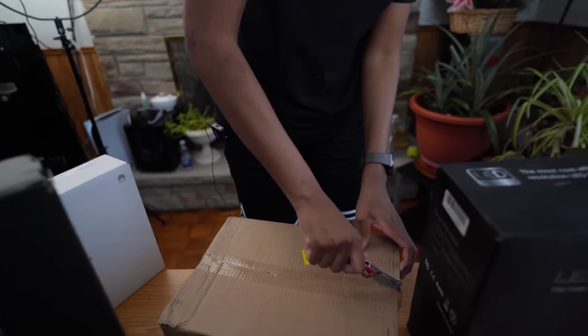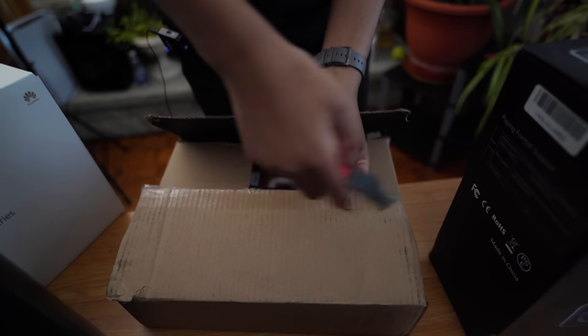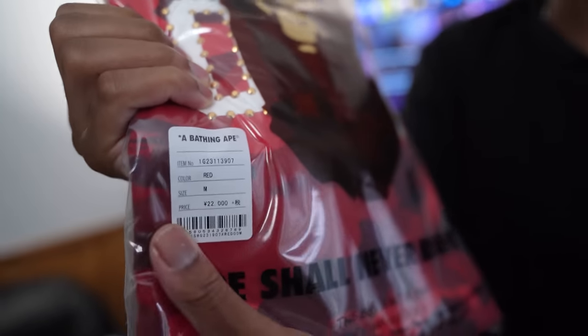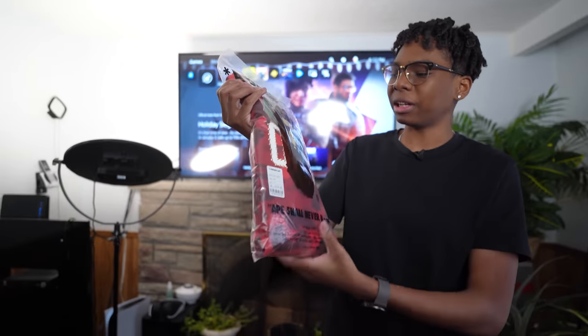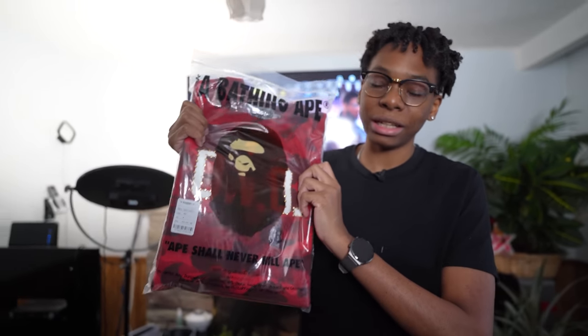We also had to include the drip. This is the OVO x Bape collab drop. It says OVO on it — I'm not gonna wear this because it's reselling for like $500, so I'm trying to get that resell value. Just know that Siobhan had one of these.